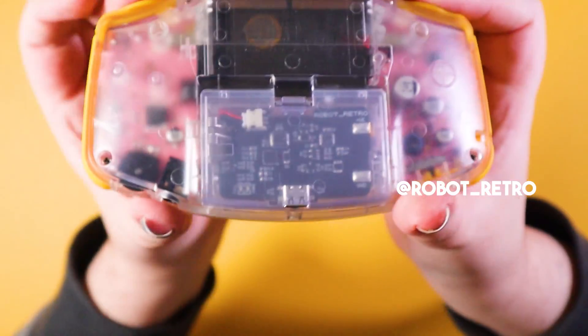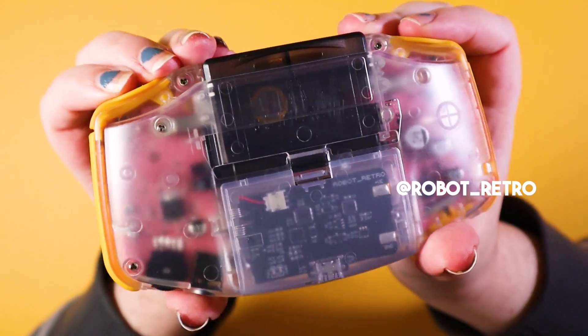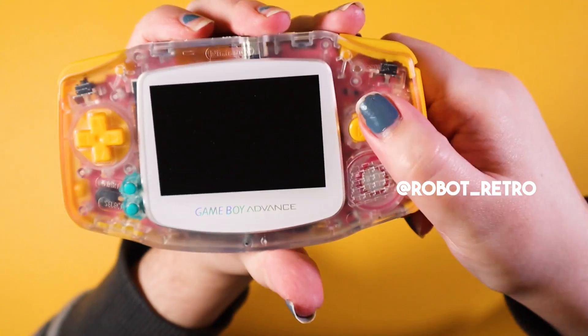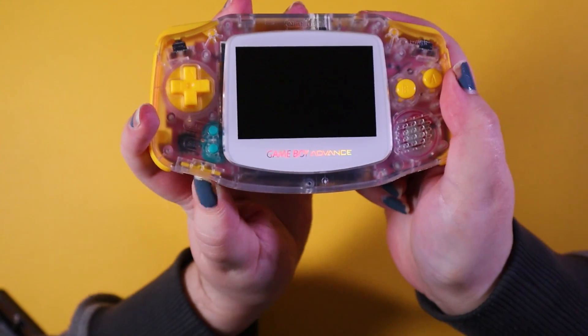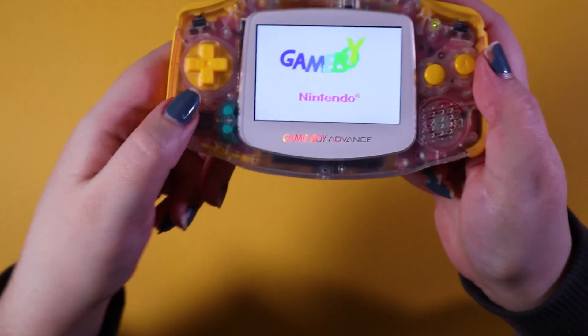A quick shout out to Robot Retro who sent me this Game Boy Advance battery to test out. I've been testing it out for a few months now and I find it's pretty good. It doesn't leak any heat whatsoever, and it also has a swap-over so when you plug in and play, it will use USB power rather than battery power.